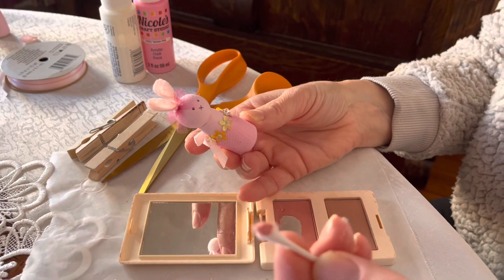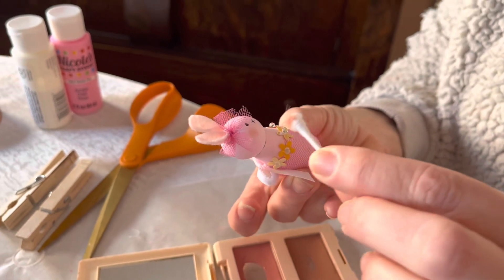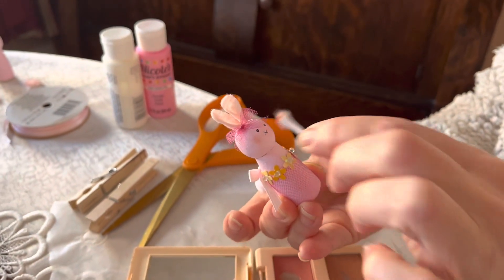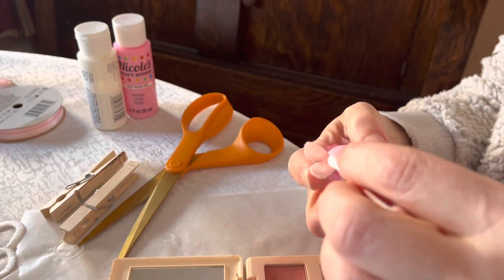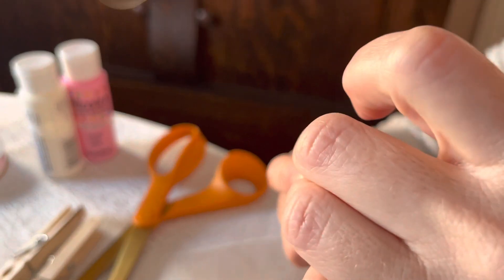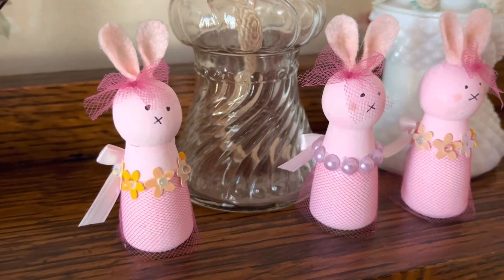The last thing to do is take a Q-tip and some old blush and roll it on each side of the face to make little rosy cheeks. I also took my darker paint color and put some inside the ear to give it a little contrast. I really love how these little bunnies turned out — perfect just in time for Easter.